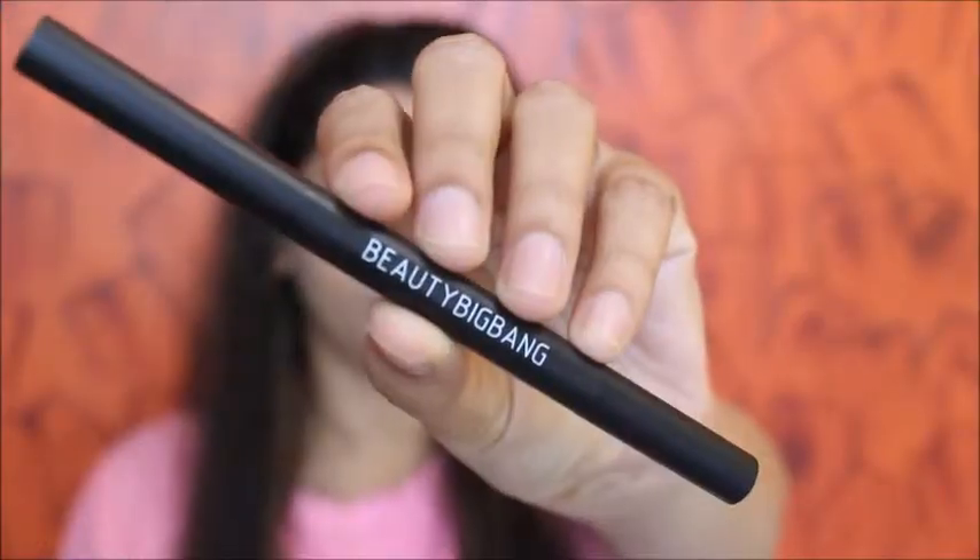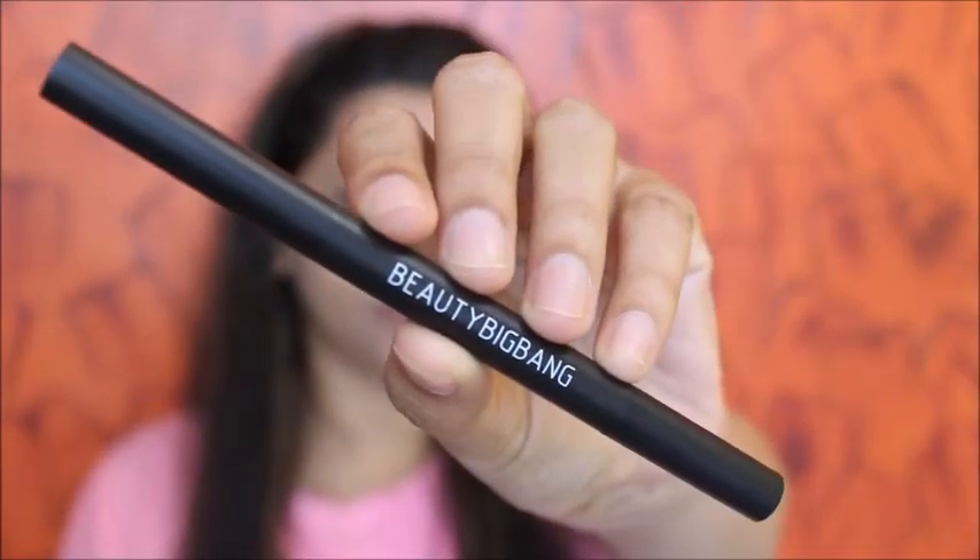Using this Maybelline Fit Me Foundation, I'm going to be dotting it on like this, and then using a beauty blender to blend it. I'm just going in with a thin layer — I'm not going heavy with the foundation. This is how it looks once I've done blending.